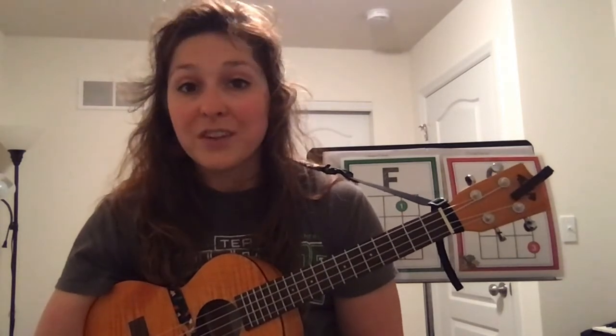No matter which strum pattern you use, this is a great song if you happen to have a ukulele at home to just play around with. Or if you have a piano, cool — you can use the exact same chords to play the song too. Try it out, let me know how it went. Have a great day!